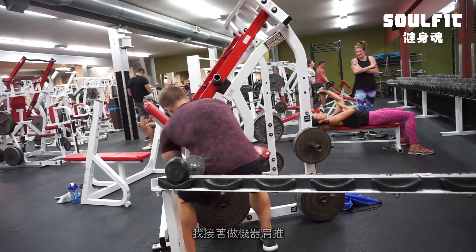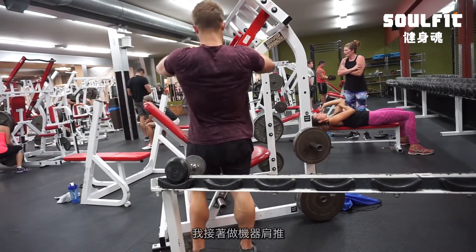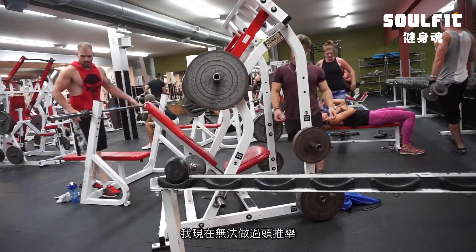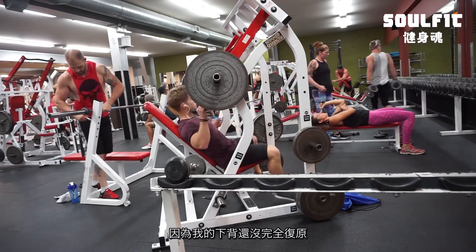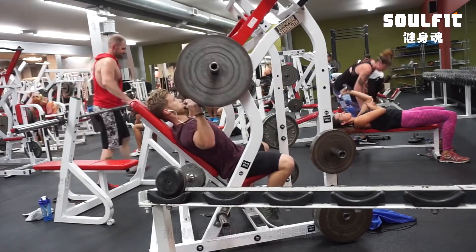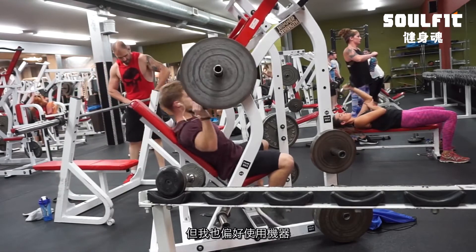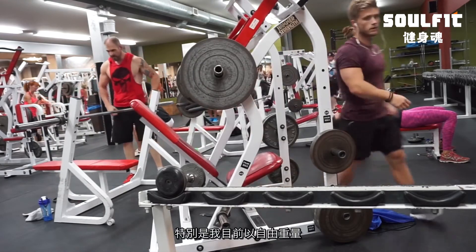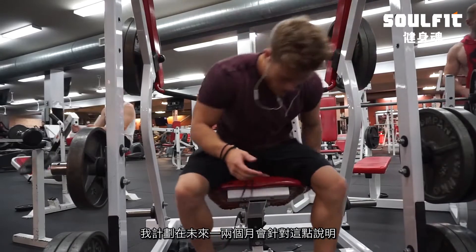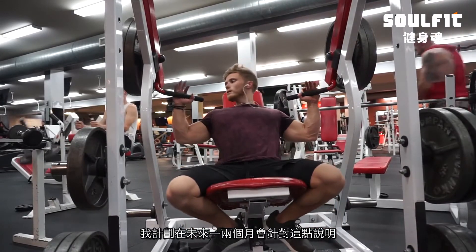After the incline dumbbell press I moved on to a machine shoulder press. The main reason I'm using the machine is that I'm not able to do overhead pressing right now because my lower back is still giving me some trouble, so the machine is more comfortable. But I also really like using machines here — especially when using free weights for my main chest movement — because I can take the sets closer to failure.